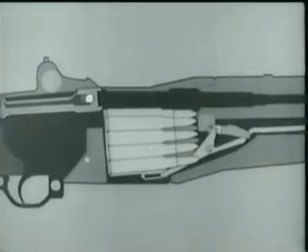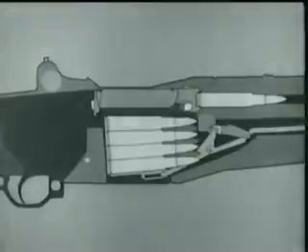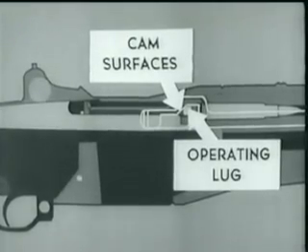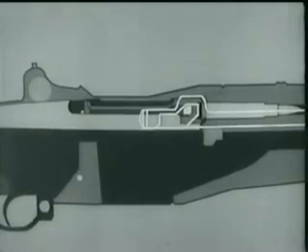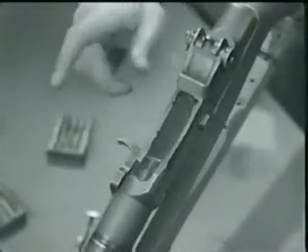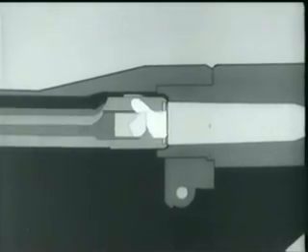Take a closer look at the bolt. As it moves forward, a cartridge is stripped from the clip and guided into the chamber by the feed ramp. When the cartridge is nearly seated, the bolt begins to lock. Watch how the cam surfaces in the operating rod handle act on the operating lug and rotate the bolt into the lock position. Now as the bolt locks, the extractor snaps into the extractor groove, and the ejector is forced into the face of the bolt, compressing the ejector spring.